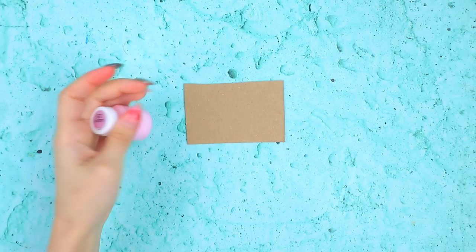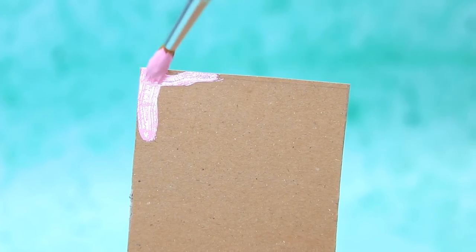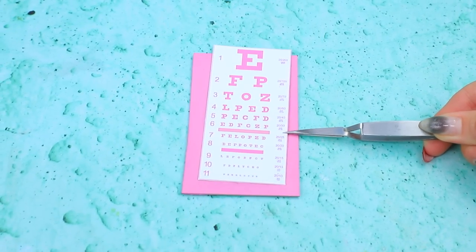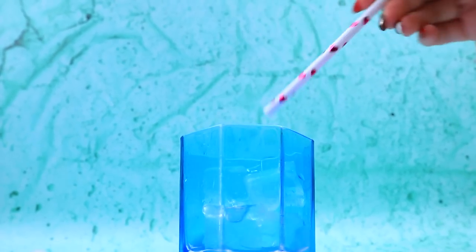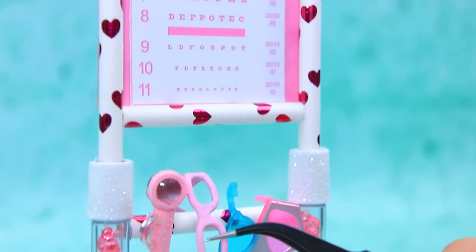Take thick cardboard. Paint everything. Eye test sign. Glue to the base. Gorgeous glow. Connect the parts. Special glasses.